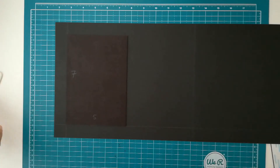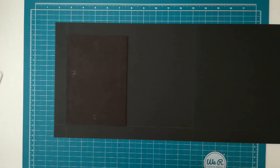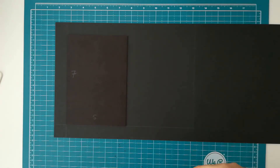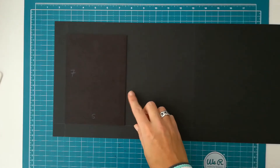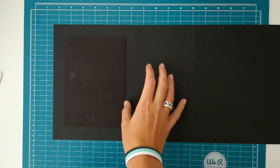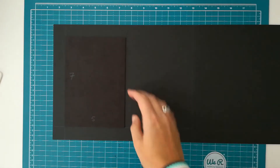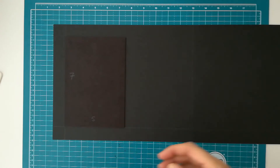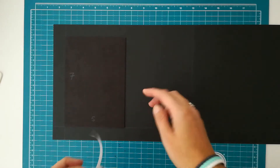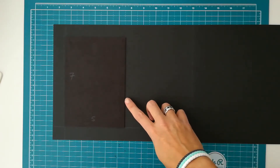Now before I place my spine piece, I'm going to place a piece of tape here that will be helpful for determining how much space I'm going to leave between my chipboard pieces. It will also help later when I place my binding — you have a sticky part here that will help hold on to your binding. So that's why I like to use a piece of tape to determine the spacing, but you can also just make a pencil mark.